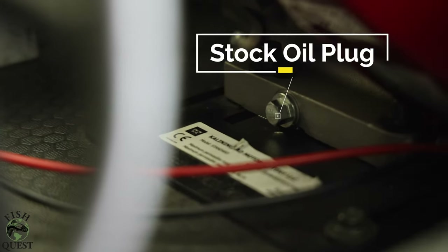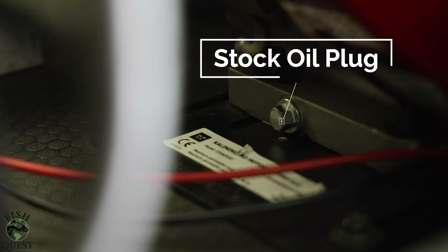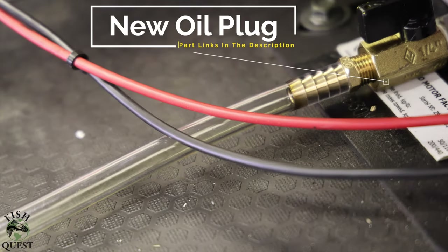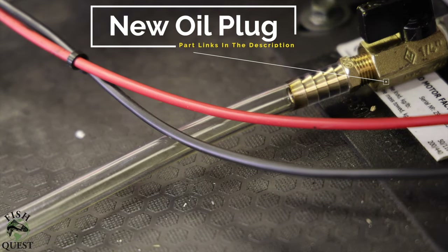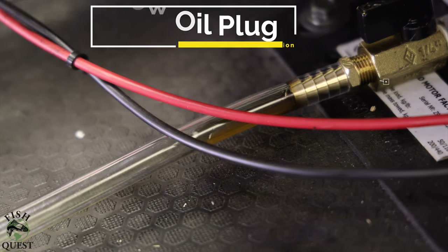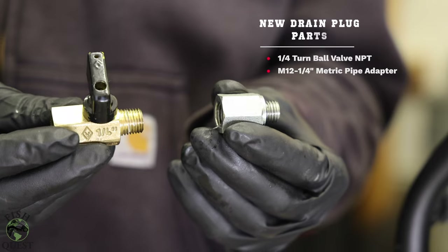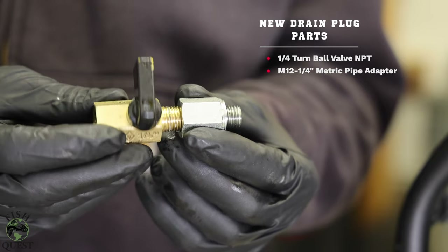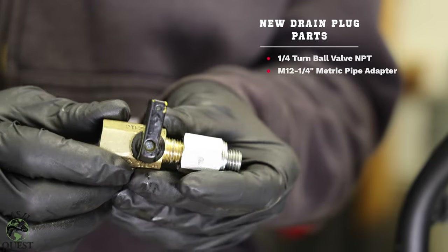The only complaint I have about my snow dog is the location of the stock oil plug. This is the new drain assembly that I'll be replacing the stock oil plug with — links to the products are in the description below. The new drain assembly consists of two parts: the quarter turn brass ball valve and the M12 to one-quarter inch metric pipe adapter.